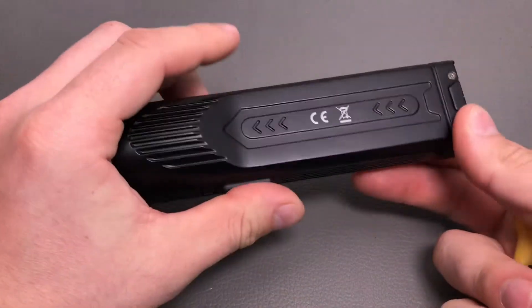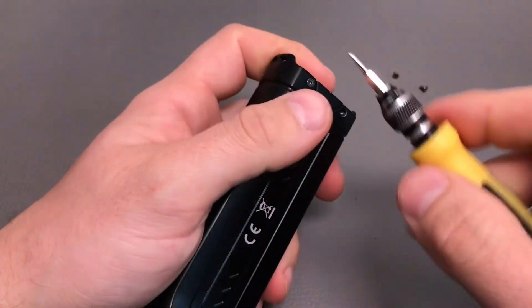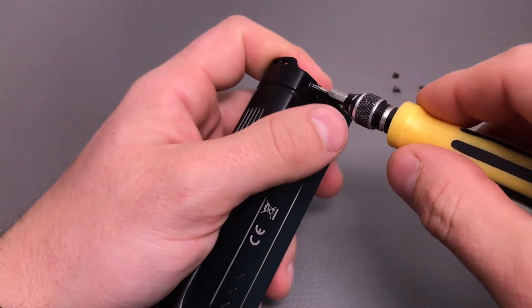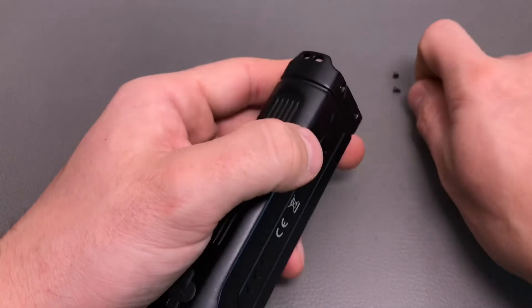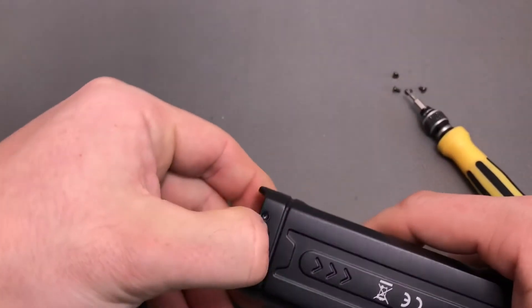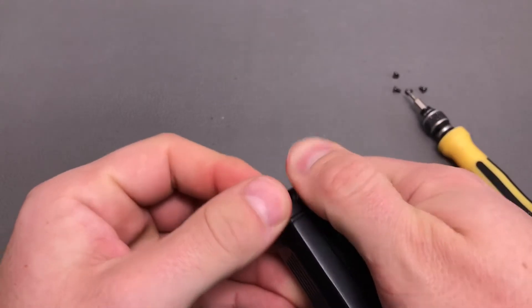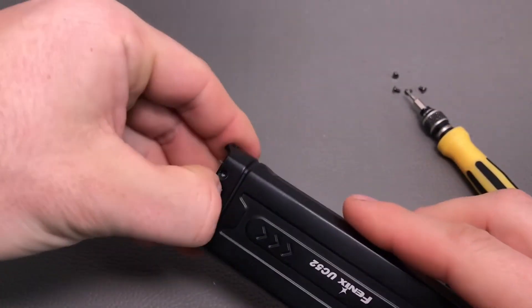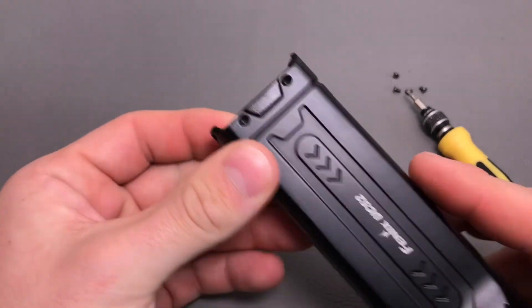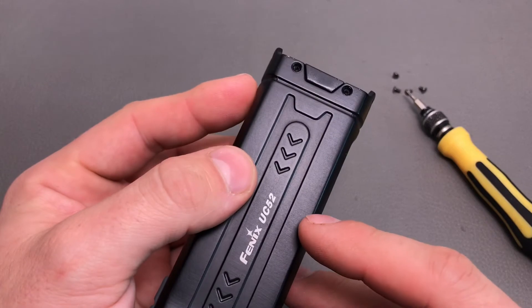Before showing the USB charger, I wanted to see if by unscrewing the four screws in the back we could look at the battery pack. Unfortunately it's glued in, so I won't try to use any force to remove it. I'll just screw the screws back in and then we'll have a look at the charging port.